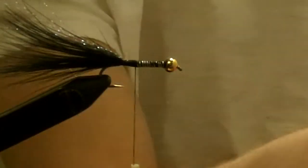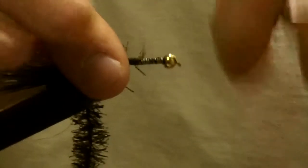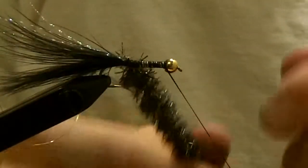Next we'll take our black crystal chenille. You don't need a lot — cut about a 4 or 5 inch strand. Tie that in with your other materials and bring your thread back to the front behind the bead head. Now you're ready to start wrapping forward.